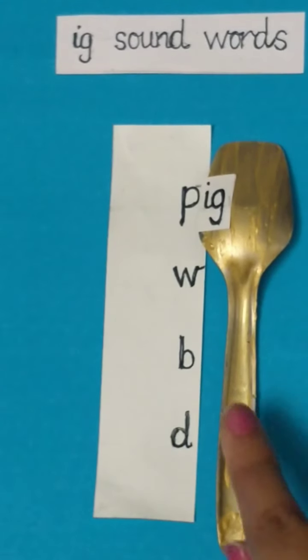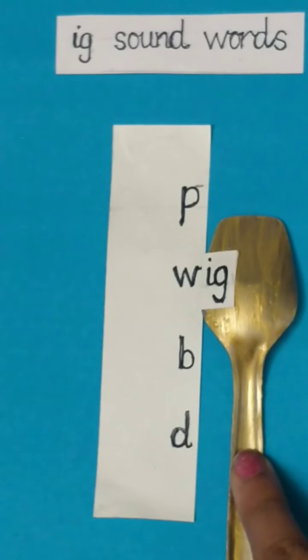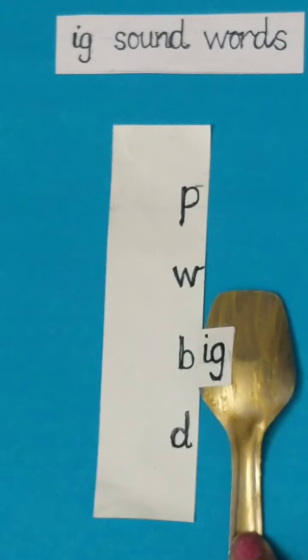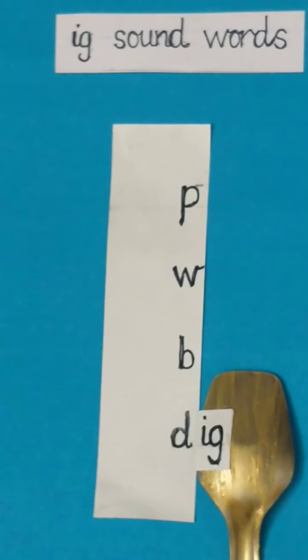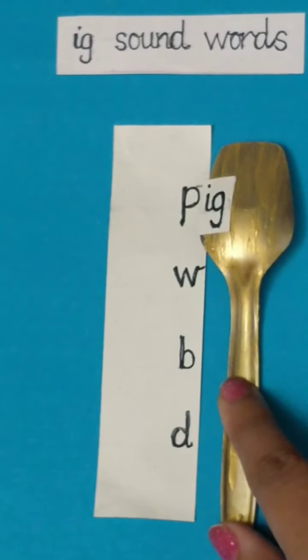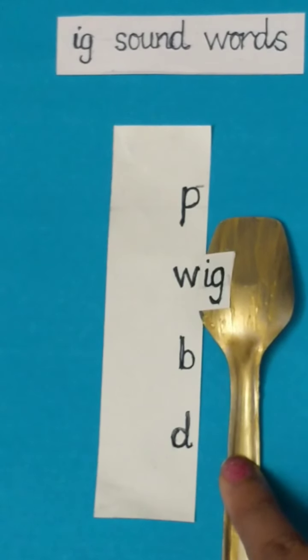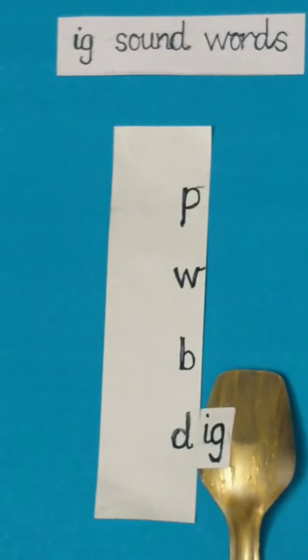Pig. Pig. Big. Big. Dig. Well done children. Let's revise these words: Pig. Big. Dig. Well done.